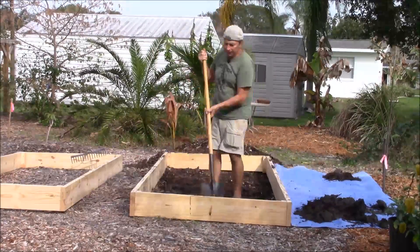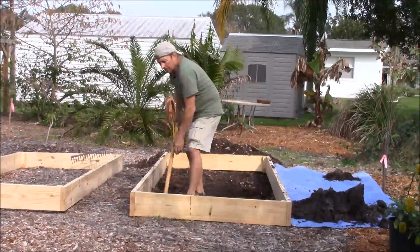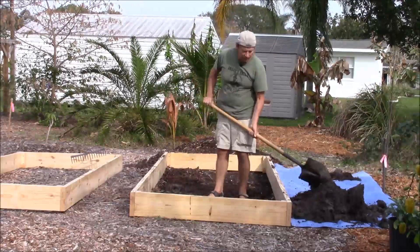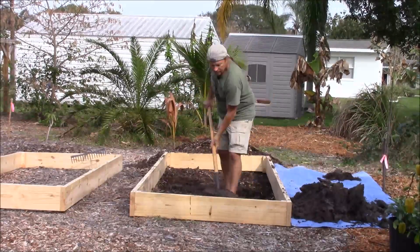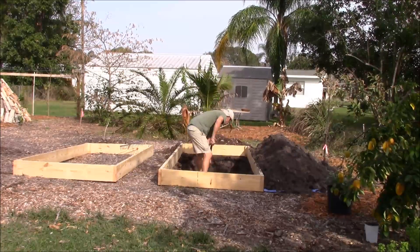With the hill culture or hugelkultur system, if the soil is sandy you can dig up to two feet deep. If it's clay soil with poor drainage, then you build your mound on top of the soil.